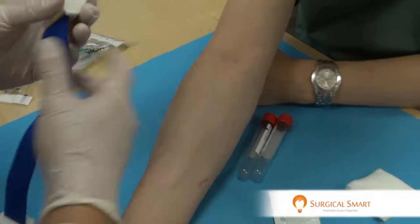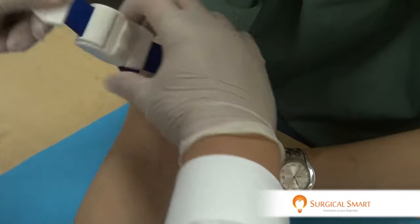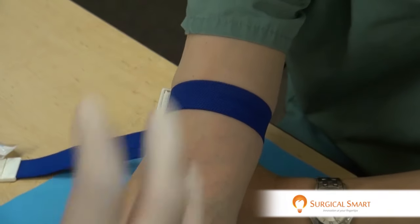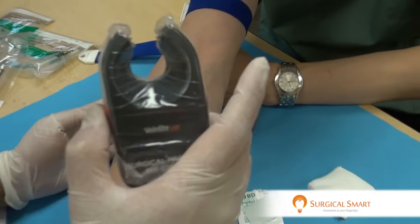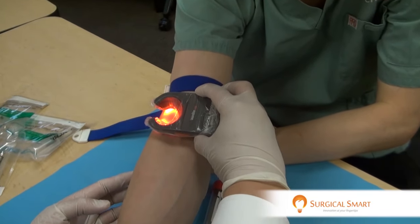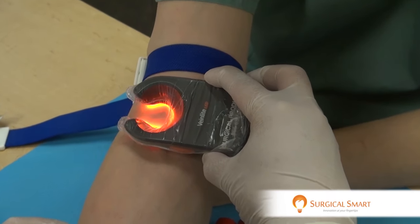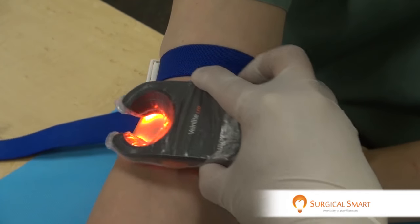You can secure the arm with your tourniquet per normal and then fasten it. Now, you have the patient pump their fist so that the veins engorge. You turn on the VeinLight and just take it and drag it laterally to medially, observing the center part of the VeinLight — and you can actually see where the vein shows up.